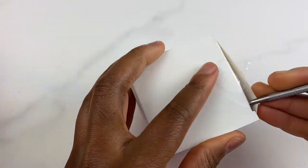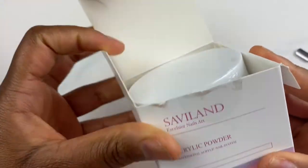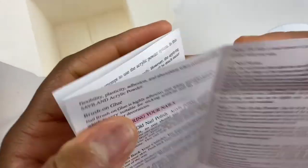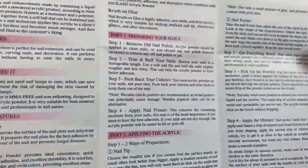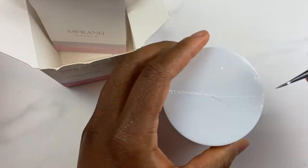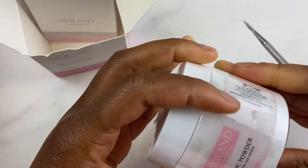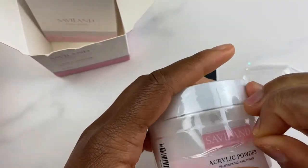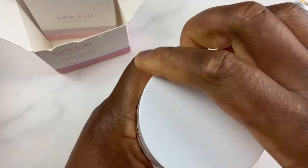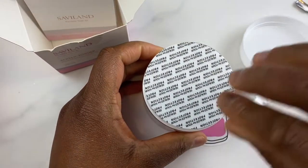Moving on to the next product. Now recently I have started doing acrylic powder nails and I have purchased SaviLon acrylic powder kits, but I didn't have their clear. So I definitely wanted to purchase one of their clear powders so that I am able to create my own colors. I recommend purchasing this 4 ounce size - it's pretty large and it's going to last you hopefully for a very long time.